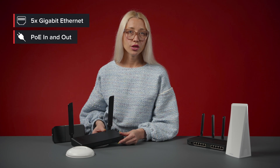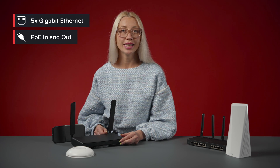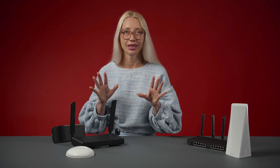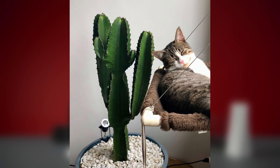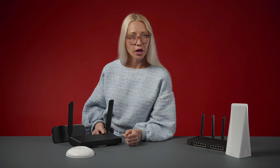The Hap AC3 has 5 Gigabit Ethernet ports, enough to connect all your devices. With PoE support, it can draw power or power other devices with PoE — one less cable around the house. I'm using this feature to power a security camera to monitor my cats when I'm away. You can mount it vertically, horizontally, or on the wall. It is compact but powerful, sturdy but stylish — a perfect router for most homes.